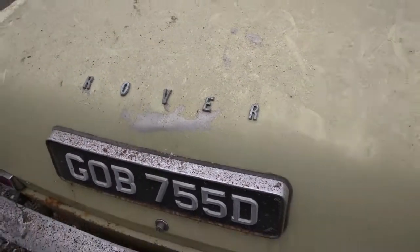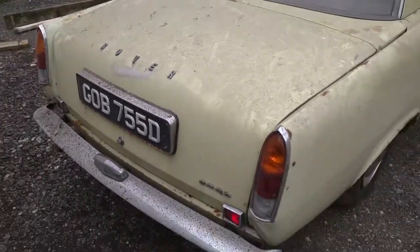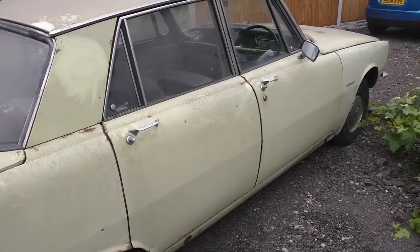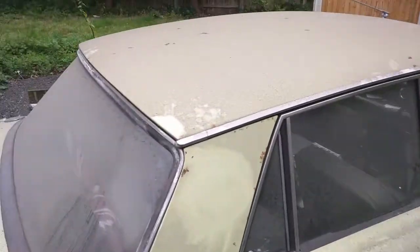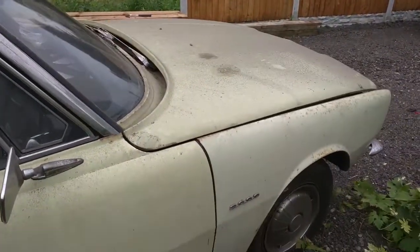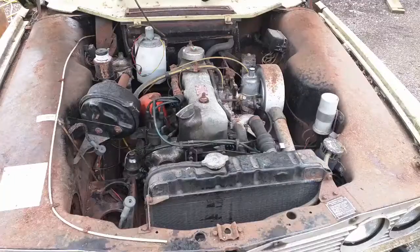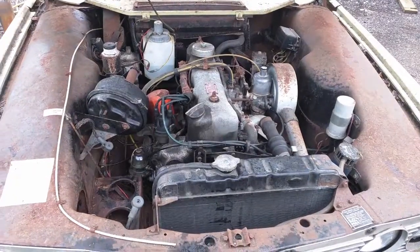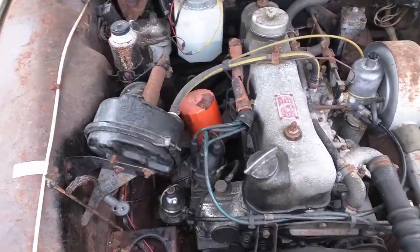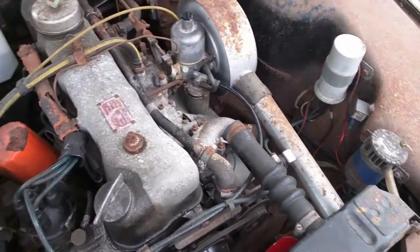It's got an aluminium bonnet and boot — even the bonnet's aluminium. Looking at the engine bay, I can see loads of corrosion and dust. It could really do with a compressor to blow it all out.